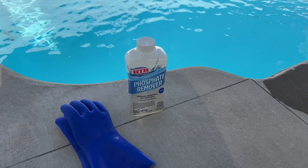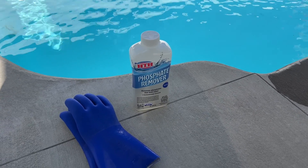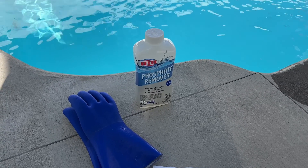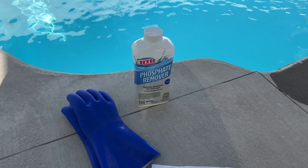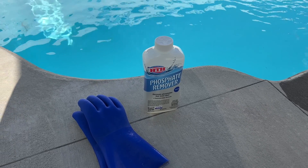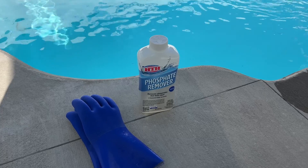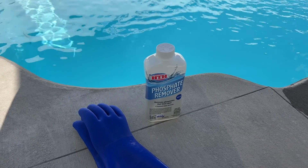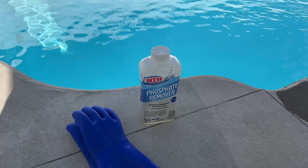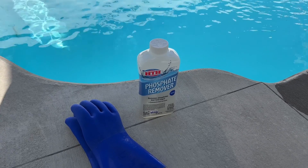This is a video about removing phosphates from your pool. Phosphates are food for algae. On their own, having them in the pool is not harmful to you as the swimmer. The problem is when your phosphates increase, there is a higher likelihood of an algae bloom or other problems occurring in your pool.